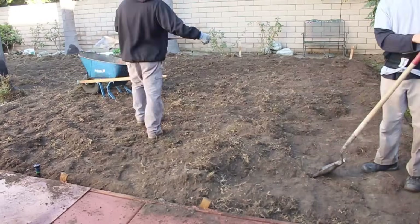Once you get all your sod in, you'll want to water three times a day, five minutes each time, for the first week. Then you can reduce it down slowly — I go from three times a day the first week and reduce it down gradually from there.